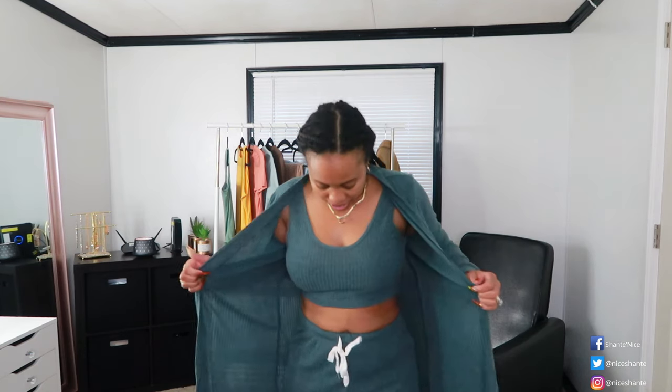Alright guys, we have this three-piece set — ribbed material, lightweight, and it has a string that actually works so you can cinch the pants. The fitted bottom so it's not loose or flare. This set is so comfortable and lightweight — if you wanted to walk around in summer with the air on you'd still be fine. I love that it has the long cardigan and the tank top underneath.